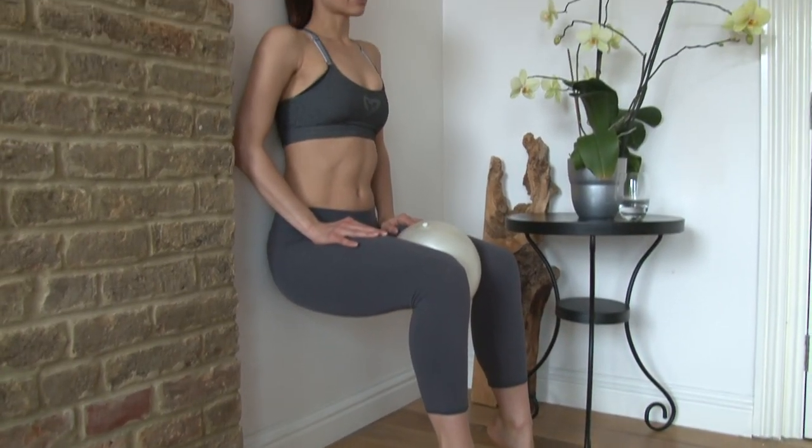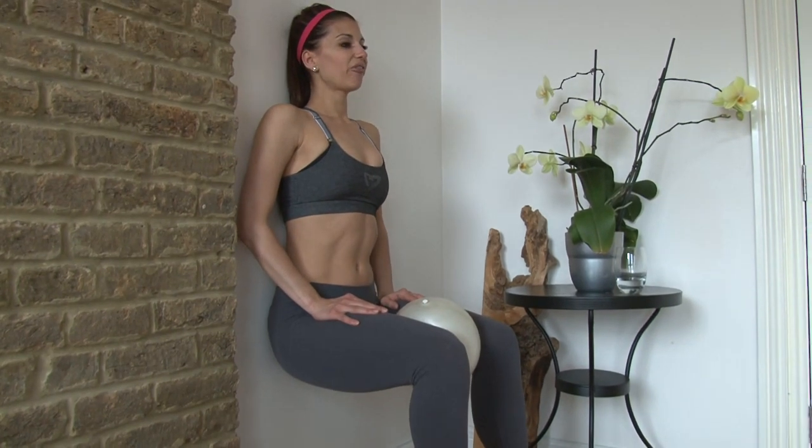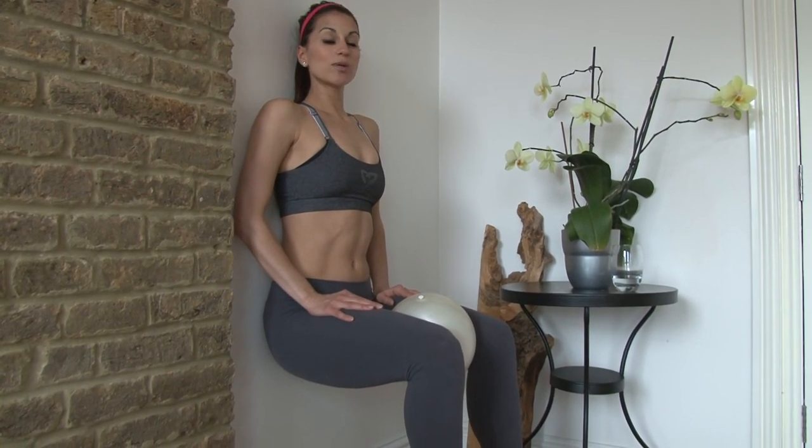You can either keep your heels down and hold for 8 counts, or you can lift your heels for the challenging option. Hold for 8 counts, then you're going to squeeze the ball and continue squeezing and holding for a total of 16 counts.